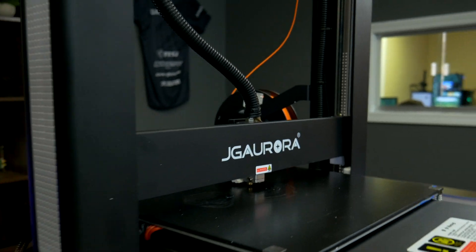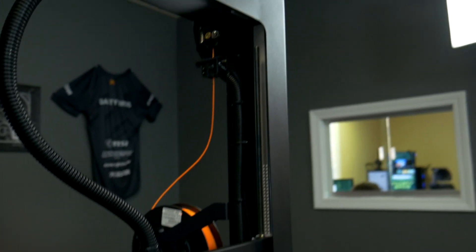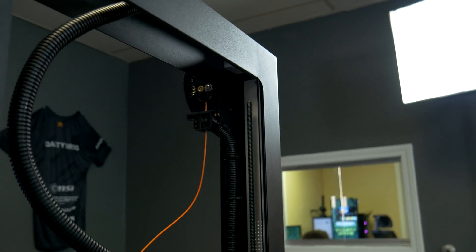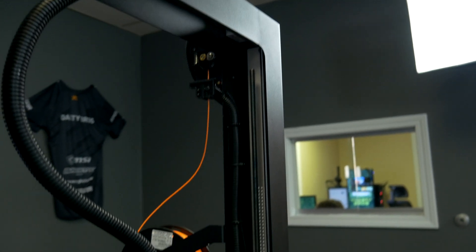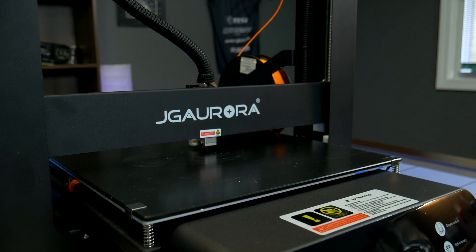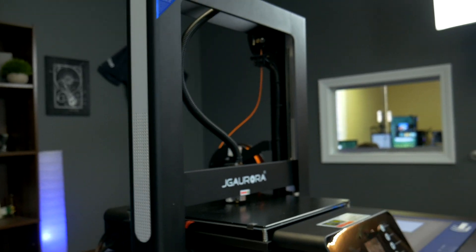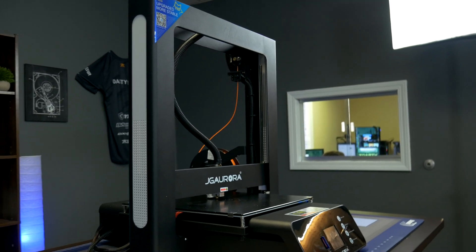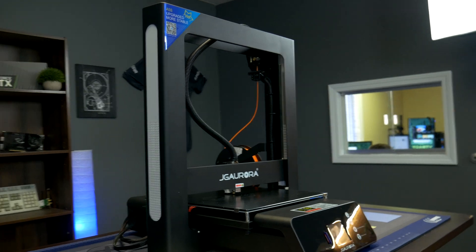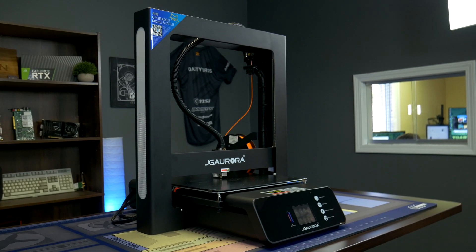Some key specs: it uses standard 1.75 millimeter filament diameter, has an accuracy of 0.1 millimeters, and comes with a 0.4 millimeter nozzle. The extruder can reach up to 240 degrees Celsius, which is pretty impressive. The hotbed can get up to 100 degrees Celsius, which is what you absolutely need for ABS. The machine weighs 13.5 kilograms — it's pretty heavy because it's all metal.